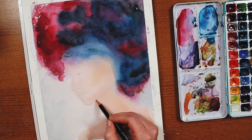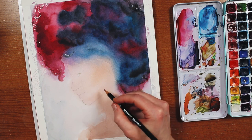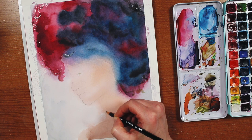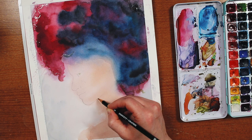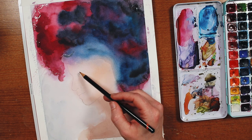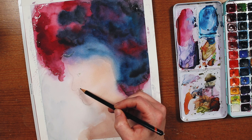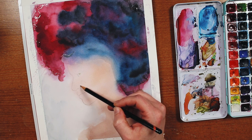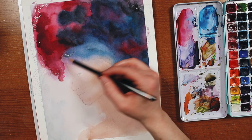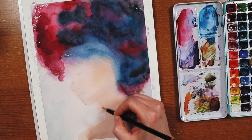Drawing faces in profile is definitely my weak point. You would think that only having to draw one side of the face would make it easier because you don't have to match all the proportions, but it's almost like there's a whole other set of proportions you have to learn. Like, how far is the eye from the bridge of the nose? Where does the nostril land on the side of the face in relation to that, or the corner of the mouth? All of these things I just have not quite wrapped my head around yet.